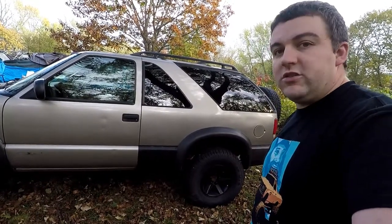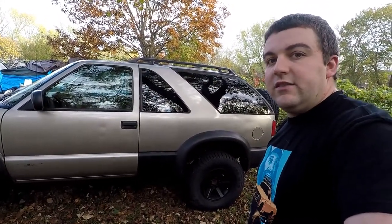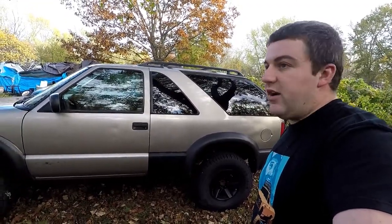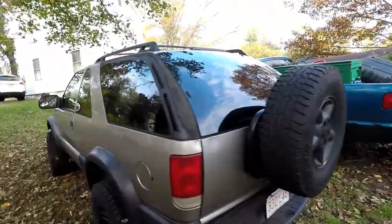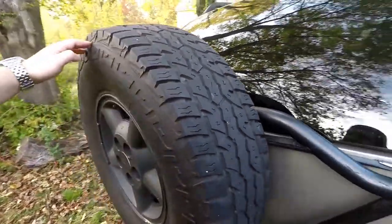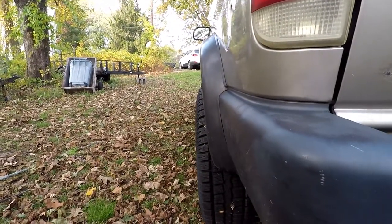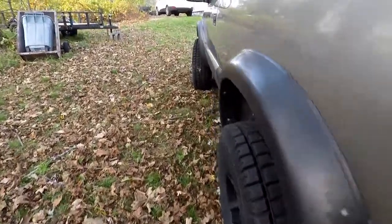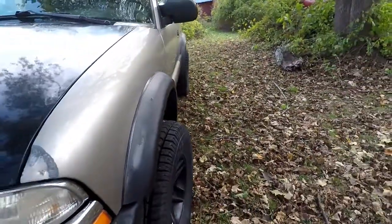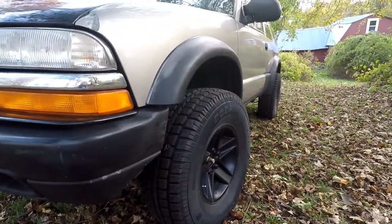These are Camaro rims with 31-inch tall Cooper snow tires — mud and snow Discoverers. They came off of my blue Sonoma and have been donated for the winter since the Sonoma is not on the road. These tires are much better than what was on here. I changed up the spare as well to the best tire that was on the truck — it has some dry rot but not as bad as the others. The tires do stick out a bit from the fender; the rear isn't bad but the front sticks out more. These are 15x7 with four-and-a-half-inch backspacing — the Camaro rims, I think they're the IROCs.